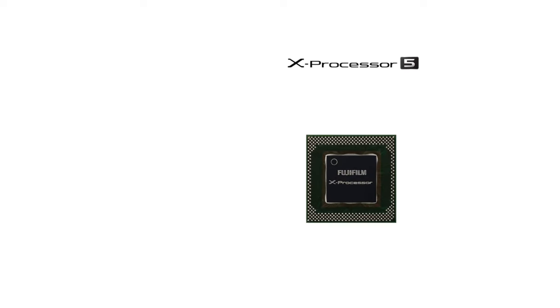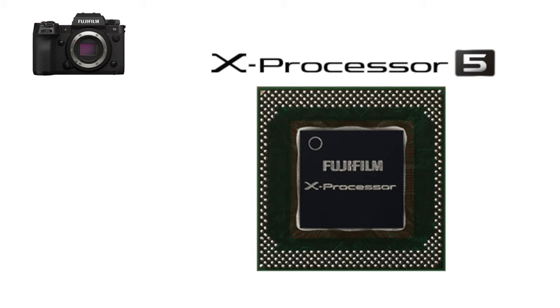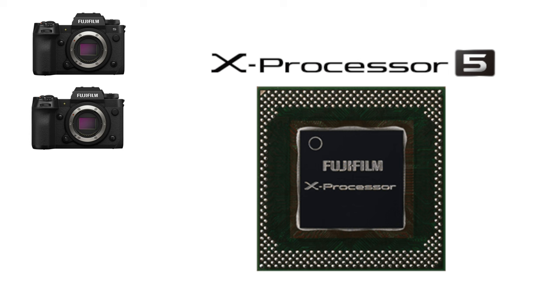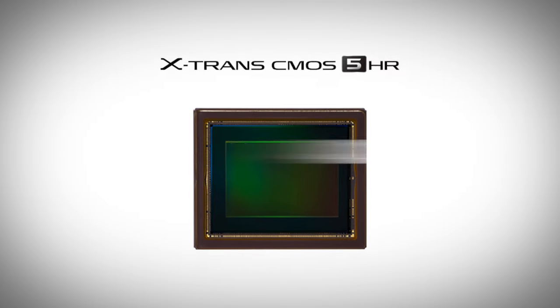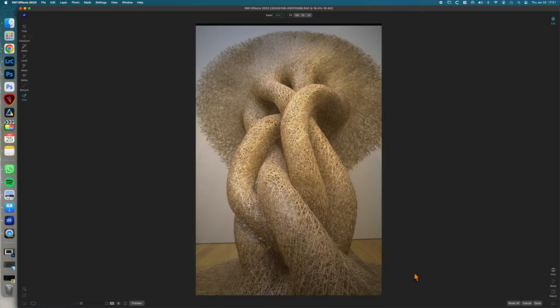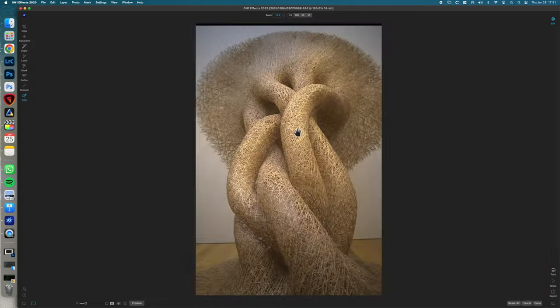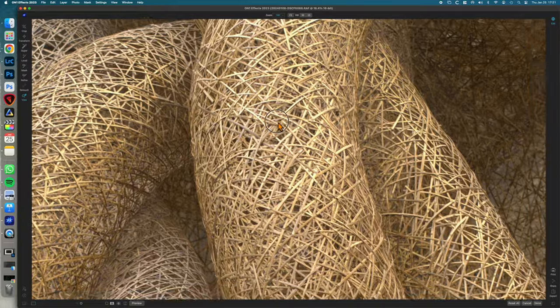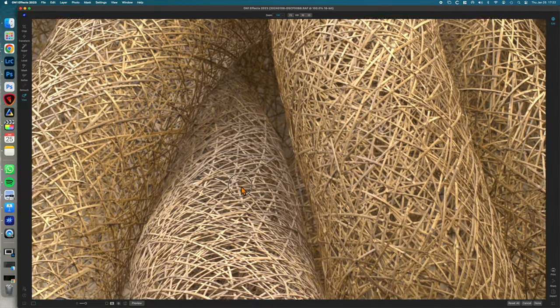The X-100VI comes with the next generation X-Processor 5, just like the X-H2S, X-H2, X-T5, and X-S20. The camera features a new generation sensor, the 40.2 megapixel X-Trans CMOS 5 HR, designed for high resolution, as mentioned in previous review videos of the X-H2 and X-T5. In this camera, emphasis is also placed on high resolution and image quality.